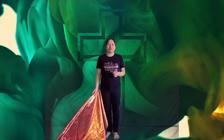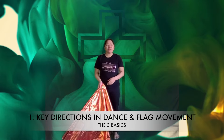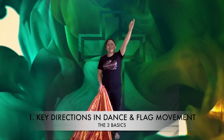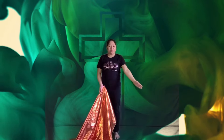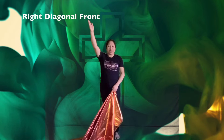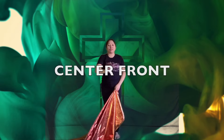First thing that you should know are the five key directions in flag movement. Work your flags by imagining a big square right in front of you. So here is our left diagonal front, left diagonal back, right diagonal back, and right diagonal front. And the last one is the center front.